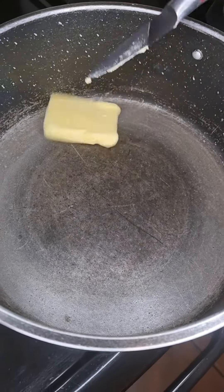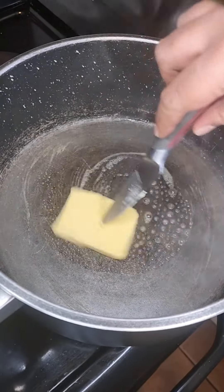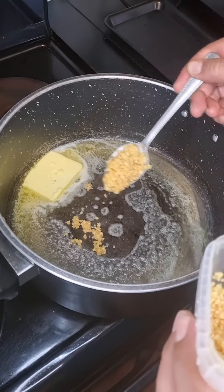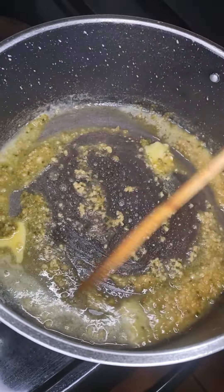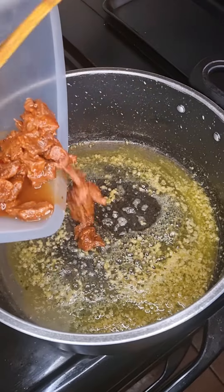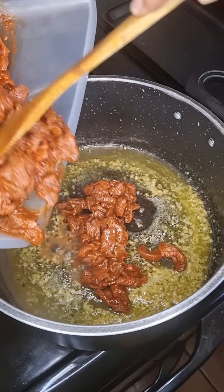Then into a pot, let's add 50 grams of butter, then a teaspoon of garlic and green chili paste. Let that cook for about 2 minutes, then add in the steak.